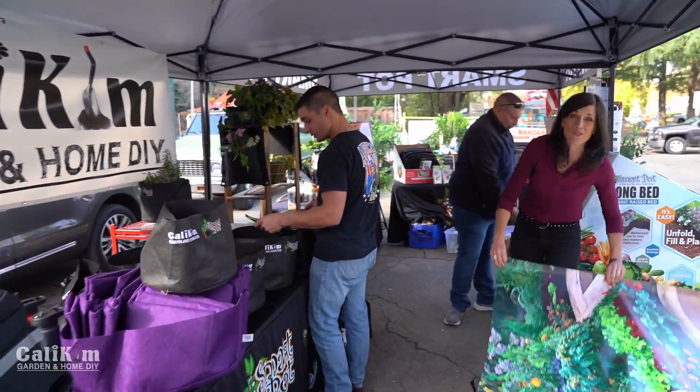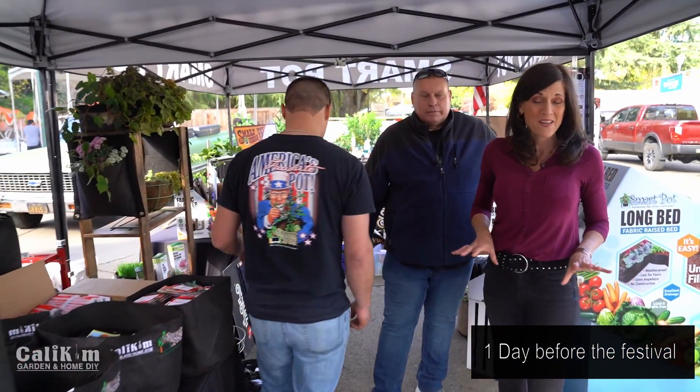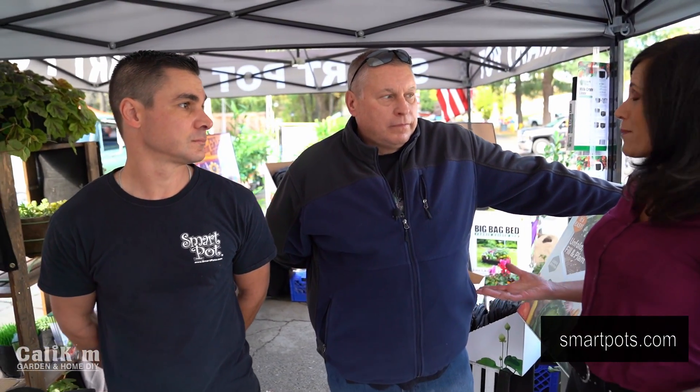Hi everyone! We are here at the Mandarin Festival getting our booth set up — this is so exciting! The festival runs Friday, Saturday, and Sunday, and we're here with Smart Pots, so thank you guys so much for inviting us out. This is Jeff and Dustin with Smart Pots. Why don't you guys tell us a little bit about Smart Pots and how the company got started?